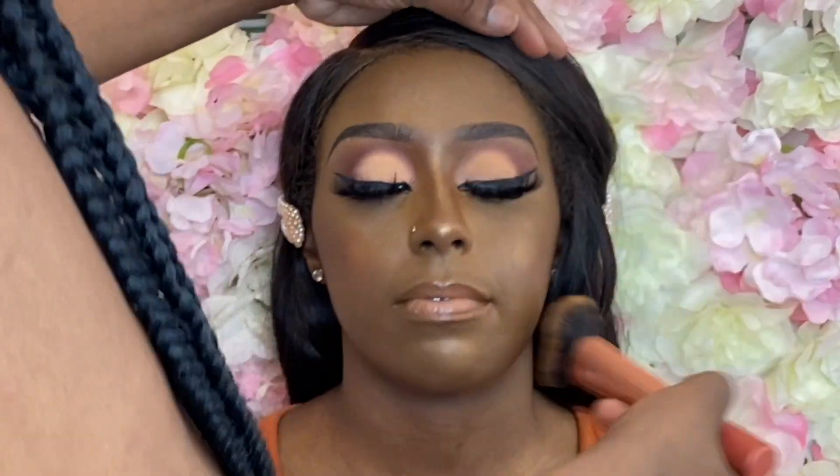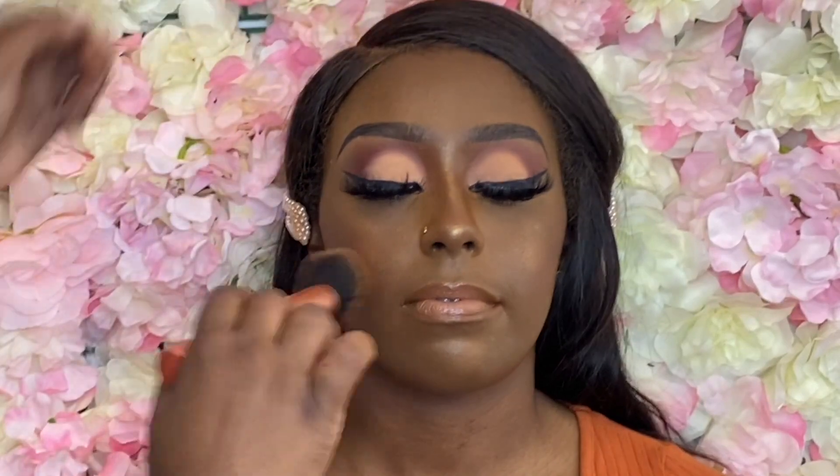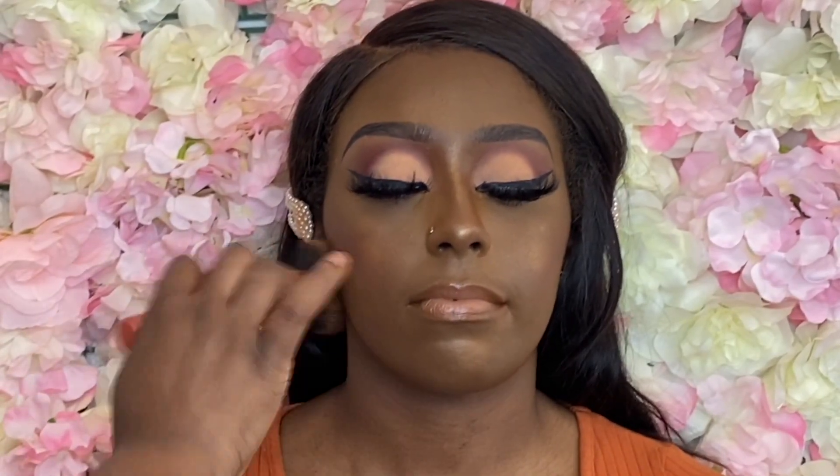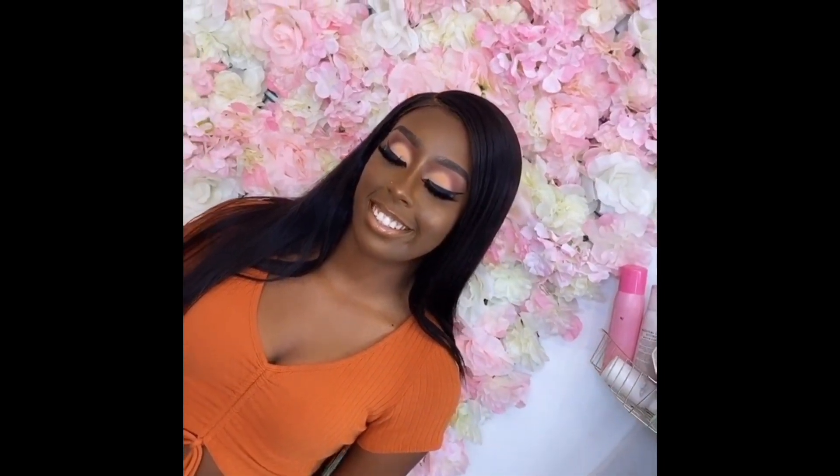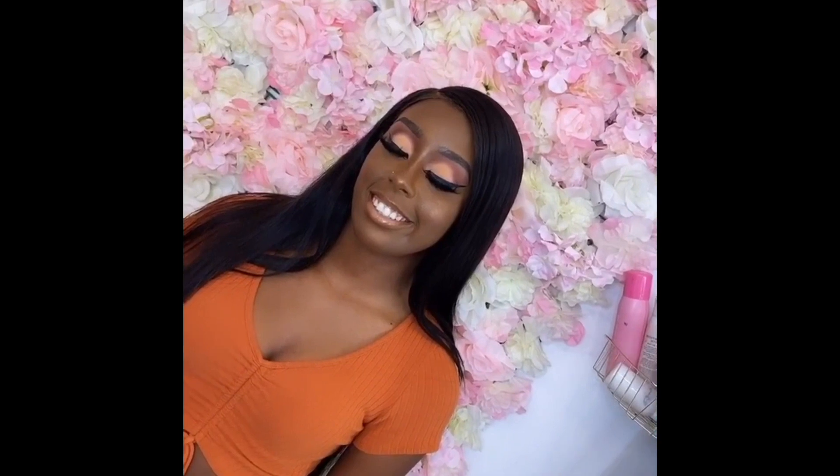I spray with my Coop and Daisy setting mist and of course pat that setting spray in. Yes BFFs, this is the completed look — I love this look! Be sure to get your Signature Drip palette tomorrow. By the time this video releases it should be the next day, the 28th. Get your palette! If you like this video give me a big thumbs up and I will see you guys in the next one. Bye!